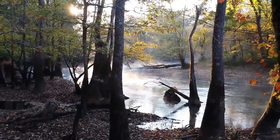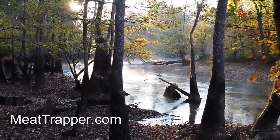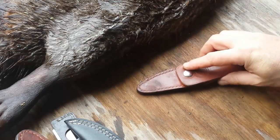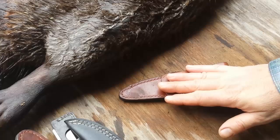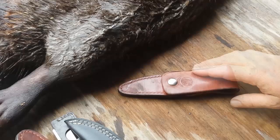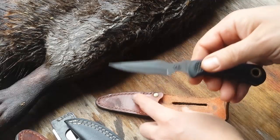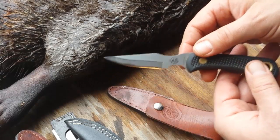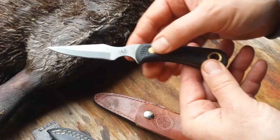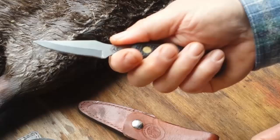Hey fellas, Meat Trapper here. I've had a lot of questions recently about knives — what knives I use in the field and what knives I use when I skin my critters. So I thought I'd do a little video on that, tell you the knives I use, how I came to my conclusions, and also some knives I don't like and why. One of my favorite knives is a Knives of Alaska Cub Bear. This knife is 440C — they make a D2 version.